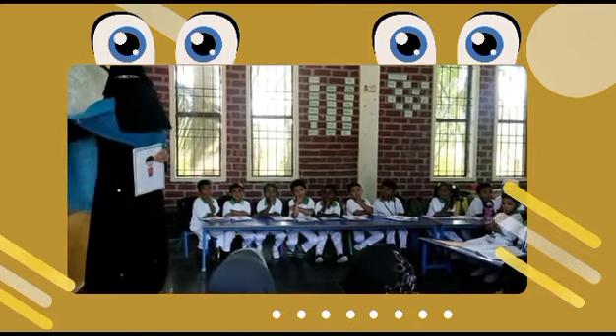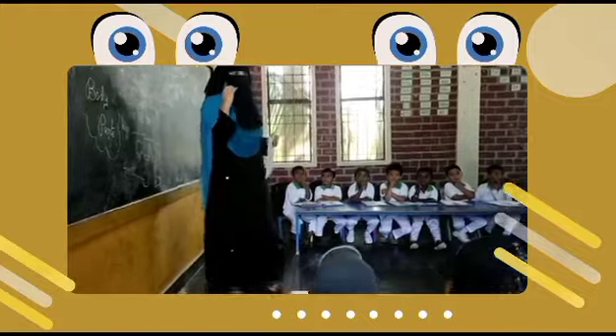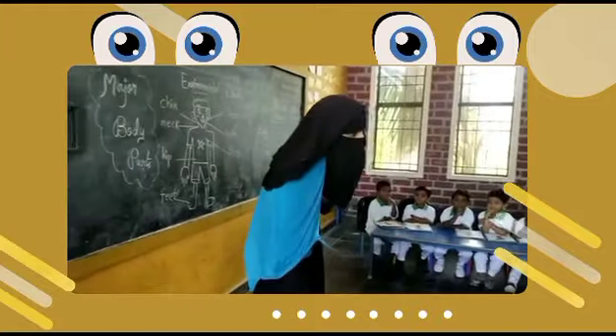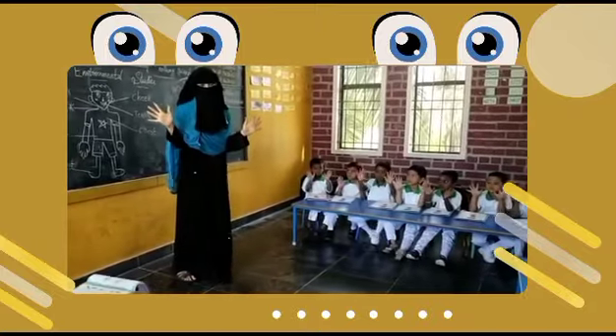Now we have got the major body parts in embryo motor studies. Begin with your most small activity. Show your hands.